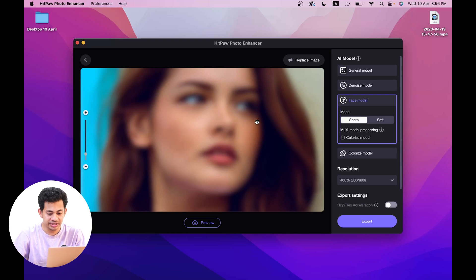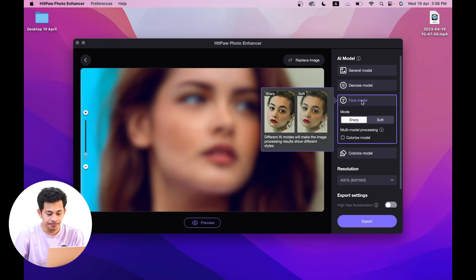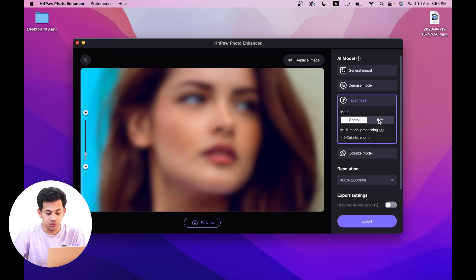For this portrait example, I'll use the Face model. There are two sub-modes: sharp and soft. There is also a multi-model processing option, so you can import a black and white portrait, upscale the resolution, and colorize it all at the same time. Let's try the sharp mode — just click on preview and wait.